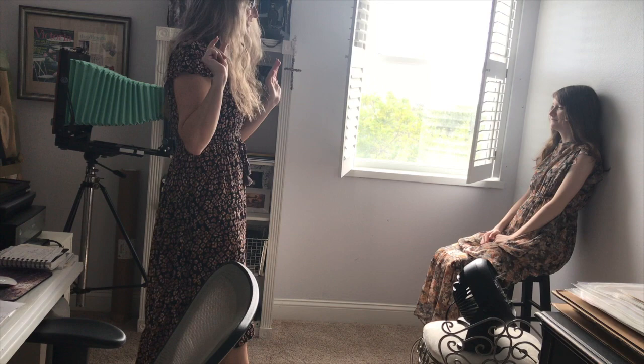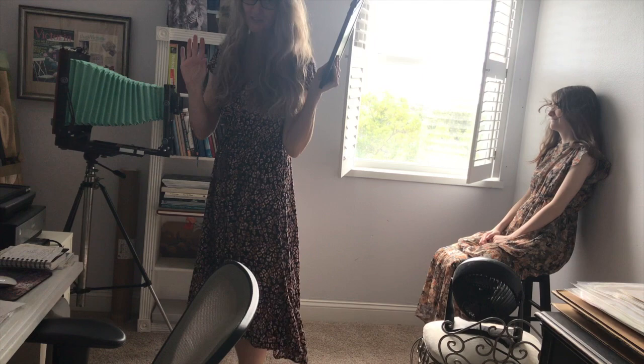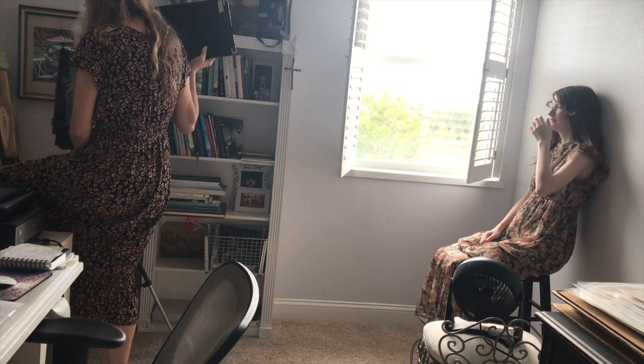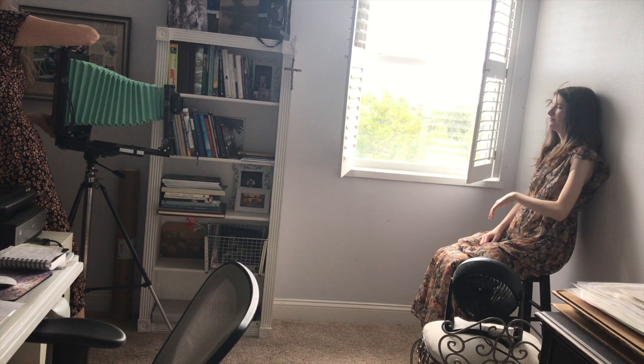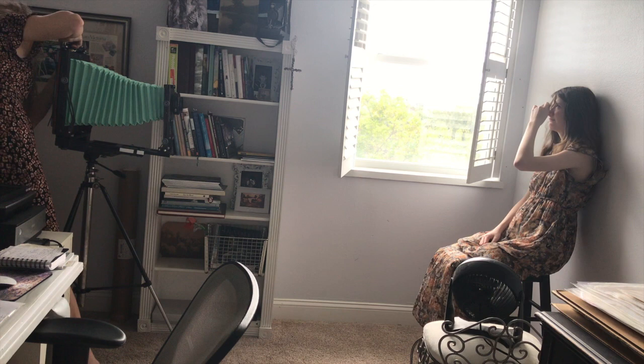I'm going to set up my fan to blow her hair. I have to remember to close my lens — I've forgotten before — because if you don't close your lens you'll expose the film the entire time it's open. I'm going to go back and pray that inserting the film holder doesn't move anything. This is why 8x10 has been so intimidating — it really can be.